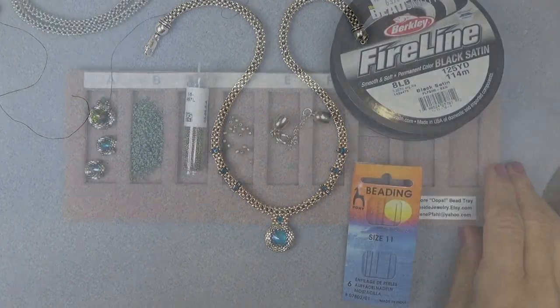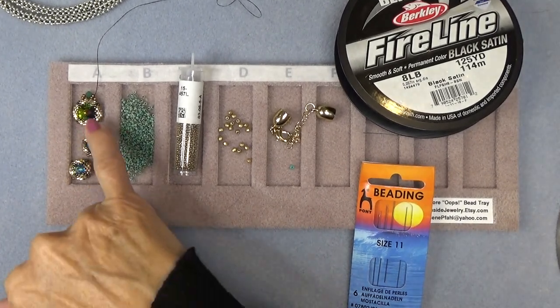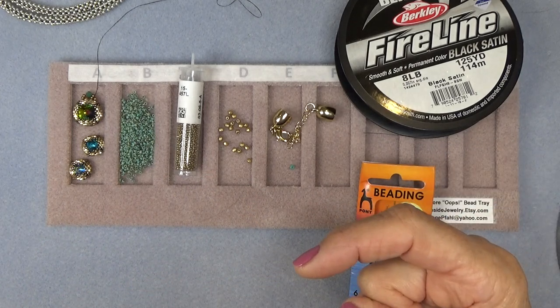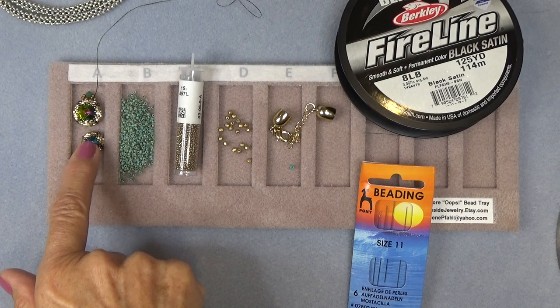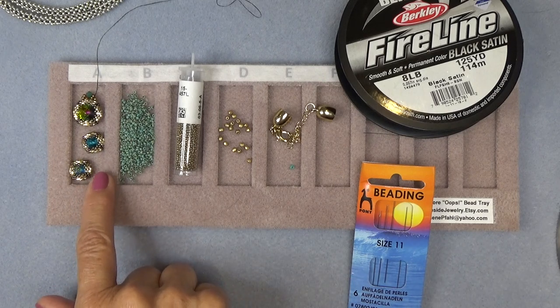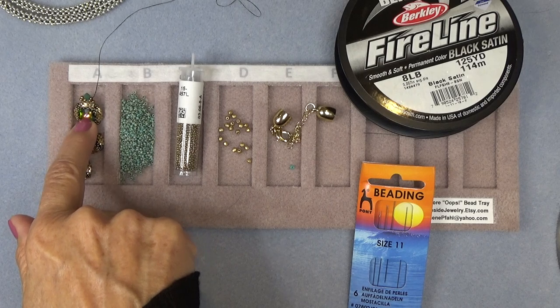I'm going to clear the decks and get a materials list going. You're going to need a completed, bezeled Rivoli. I'm going to link the earring video up there and in the description box below so you can go back and make your pieces. The earring video has timestamps for where I made the bezel and the 10.5mm bezel. You'll go back, get those materials to make the earrings — if you want the one in the center and two small ones — get them bezeled and bring them back, because we're going to spend a lot of time on the chain.